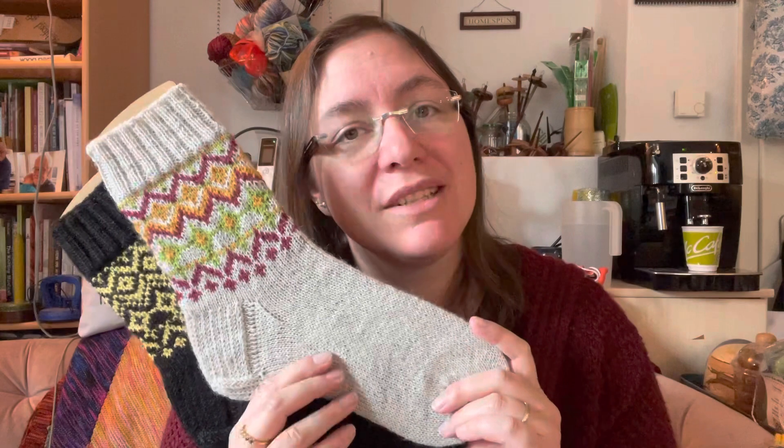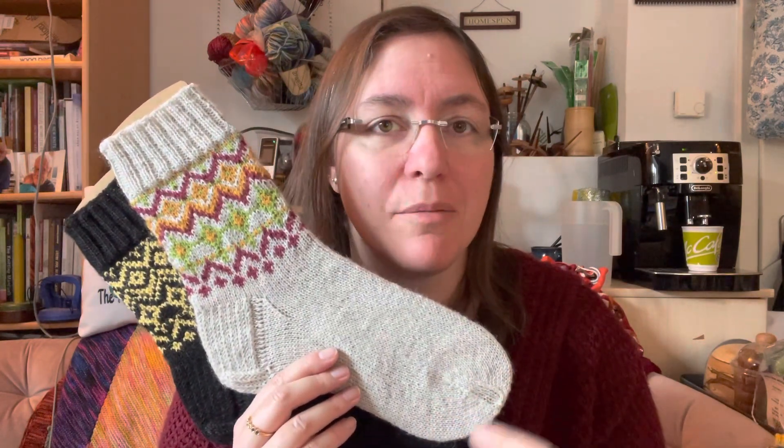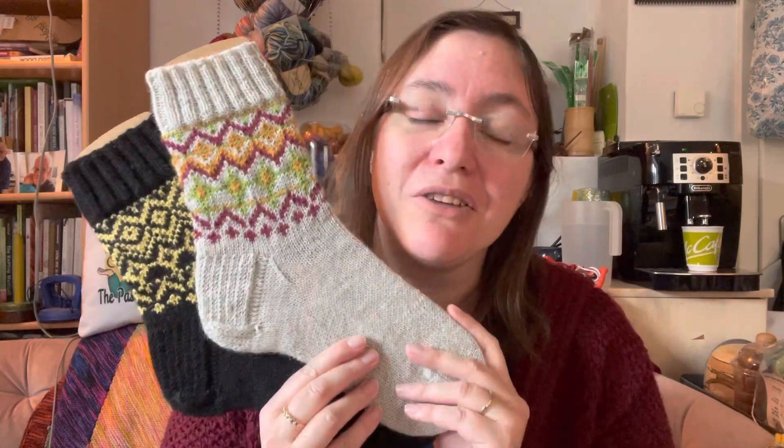The pattern does not give you instructions on how to knit stranded colorwork — you need to know that beforehand — but the pattern will tell you exactly step-by-step how to knit a sock. I'm super happy with this and I hope you will love it. The pattern is out now, the first 48 hours are on a discount, and I cannot wait to see your versions of this pattern. Happy knitting!